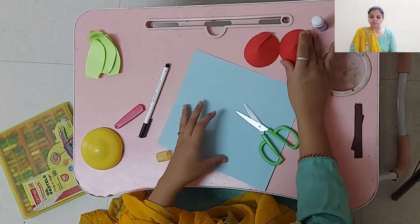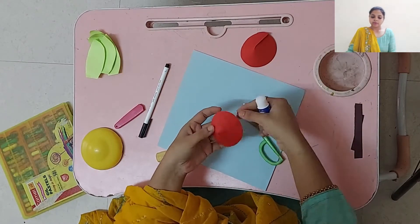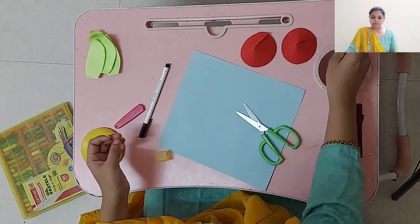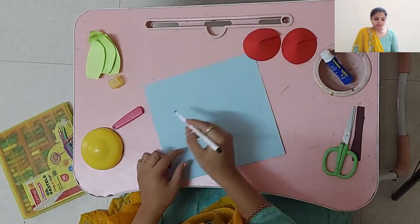Keep it aside and let the glue set. Till then, we will make the branch.